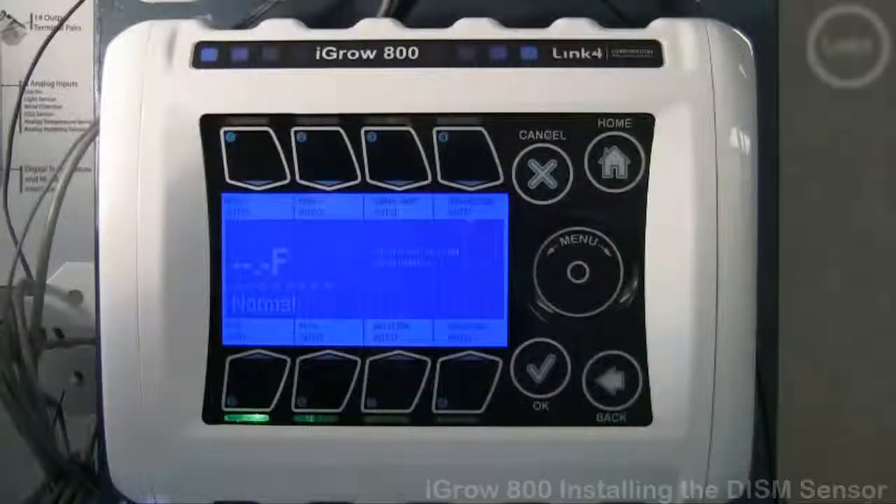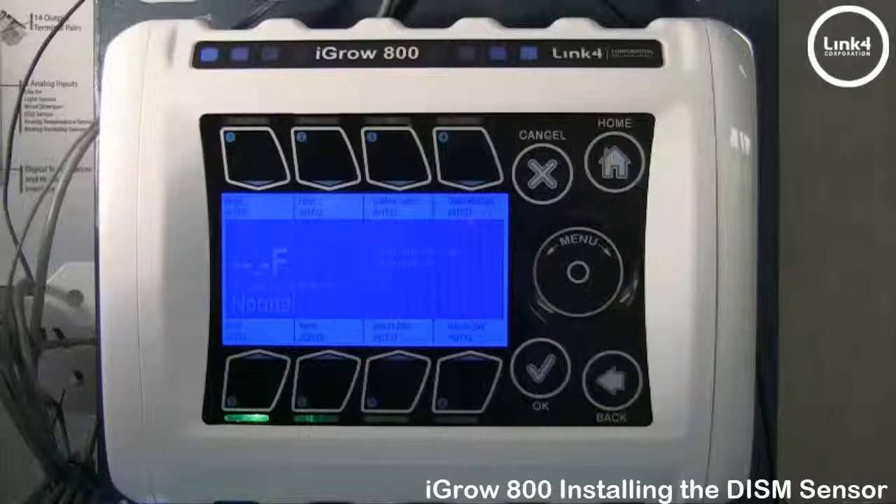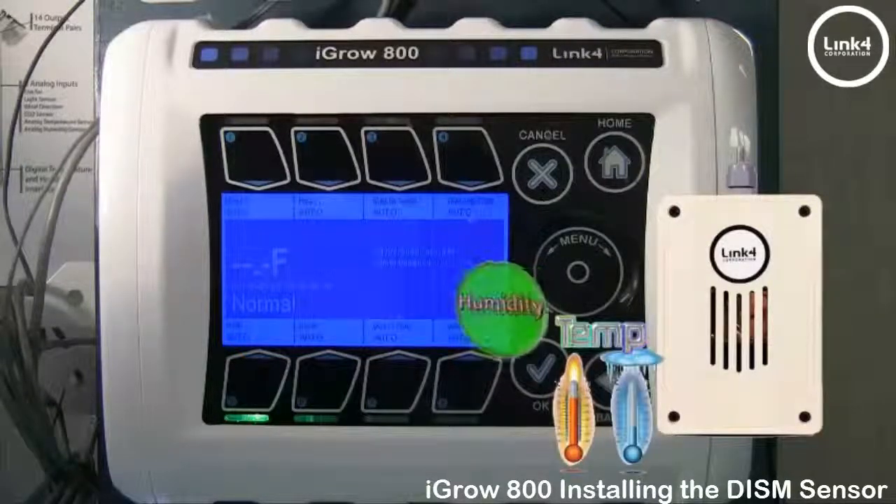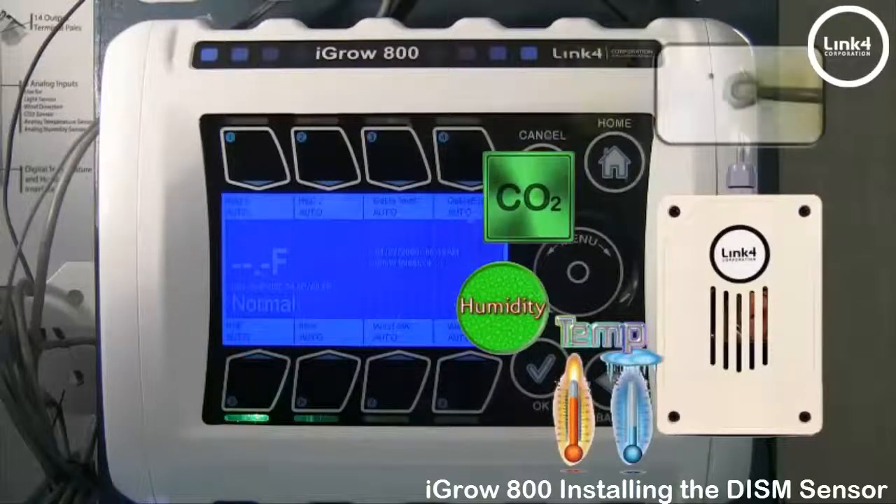In this video we will be installing the DISM, or Digital Integrated Sensor Module, on the Yagro 800 controller. This unique sensor will allow the growing environment to obtain temperature, humidity, CO2, and light readings.